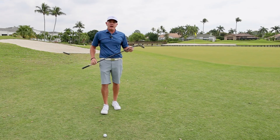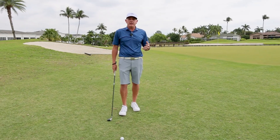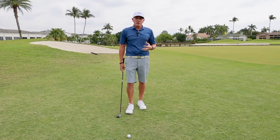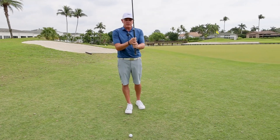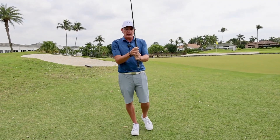I have a much easier, very underutilized option for you: try chipping with your hybrid. It's a very easy technique, very easy to execute, and you'll get a lot more balls up and down and a lot more balls closer to the pin. First thing I want you to do is choke all the way down to the bottom of the grip.